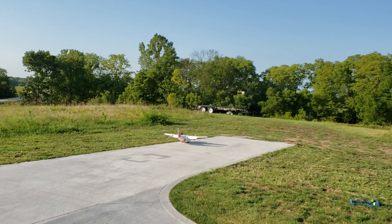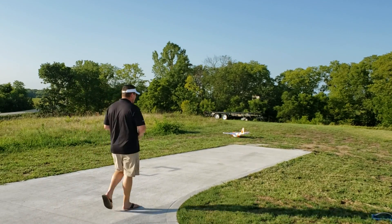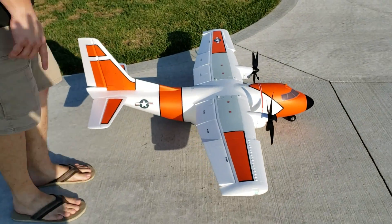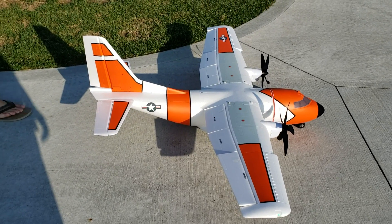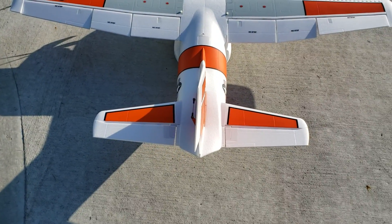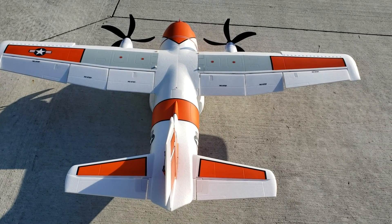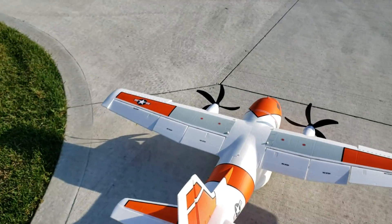My initial thoughts are the handling is kind of crazy. Look at the trimming, guys — this is where the controls are just to try to keep it going straight and it's just not going straight. You can see the rudder — that's crazy. Flaps are off right now, now they're on. Really not liking the way it's flying right now, so I'm going to kick up my expo a little bit. I'm going to go to the top setting and see how it behaves.